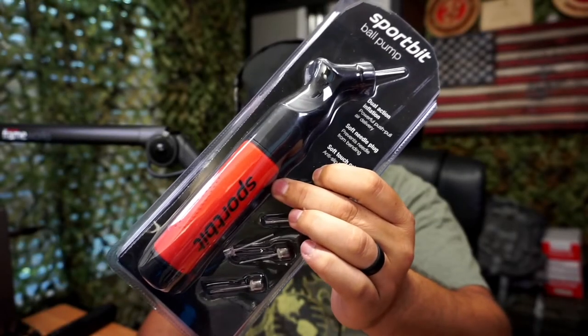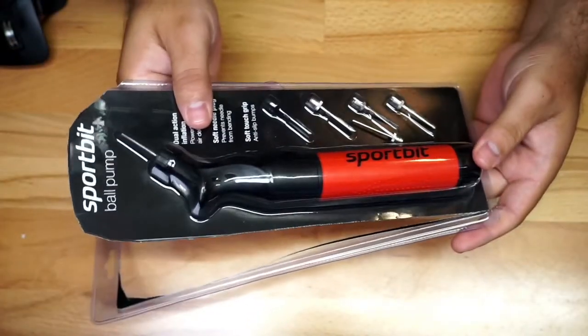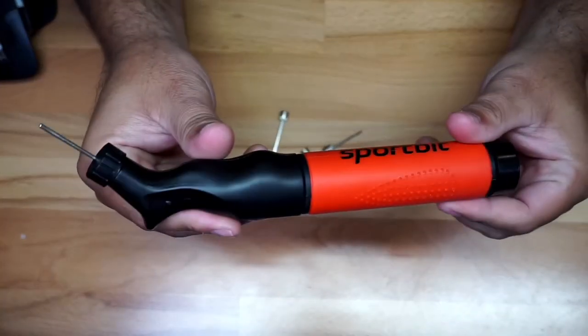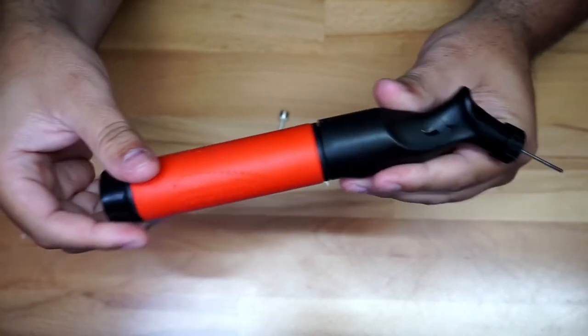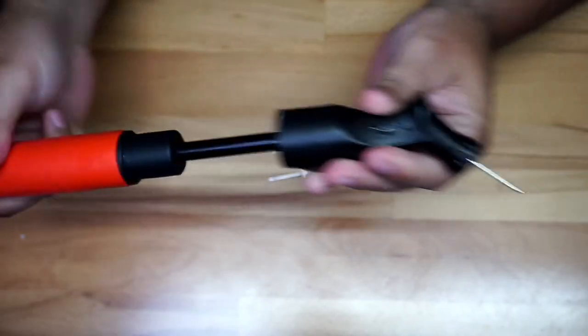So we got a new pump right here that I'm going to give you guys a quick look at. You can see how it's packed right here — we're going to get it out. I got this for my son; he's playing soccer, so obviously he needs something like this to inflate the ball.